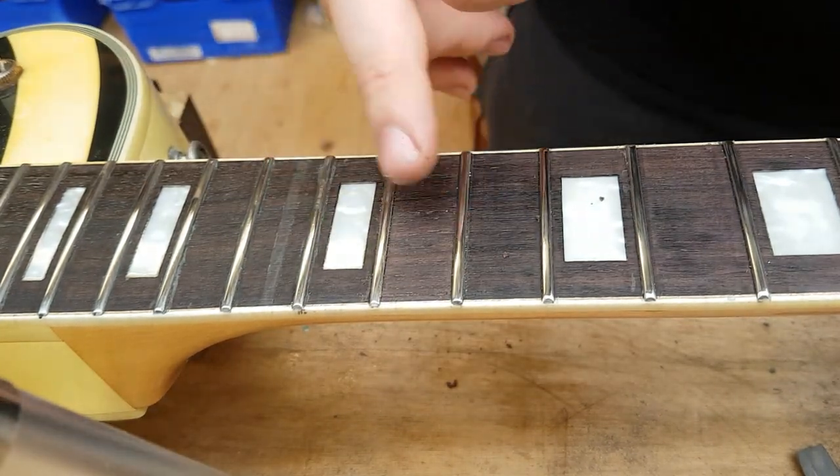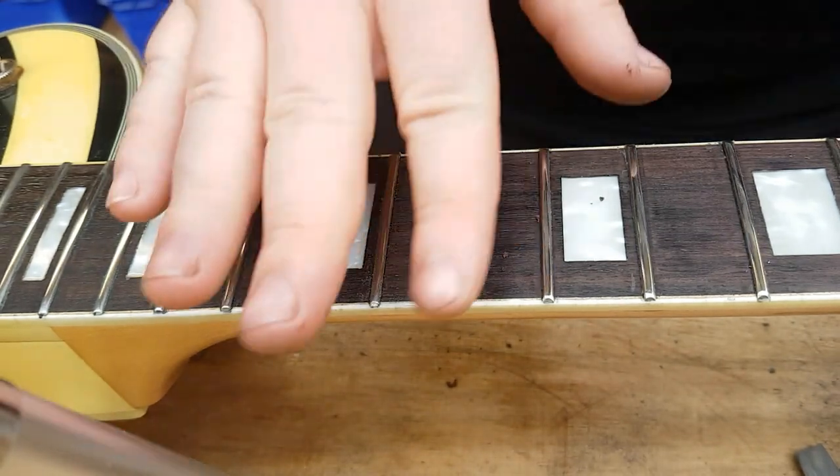So you can see the difference between those three frets at the moment — the middle one obviously being the one we just did.